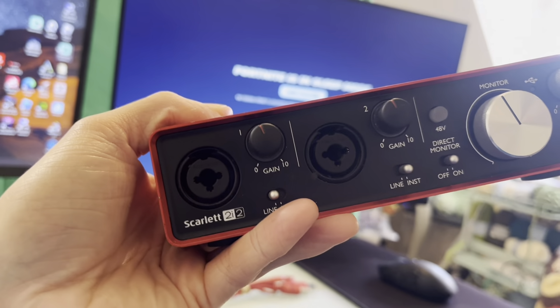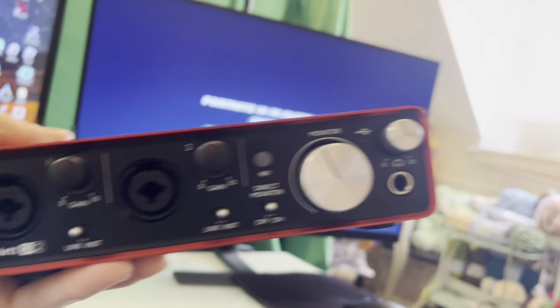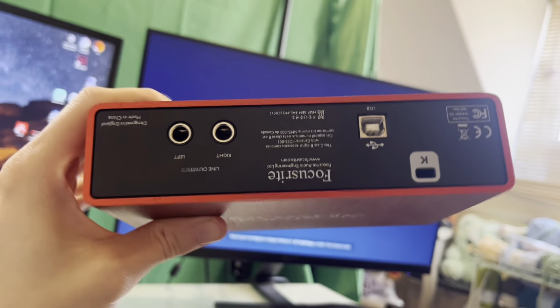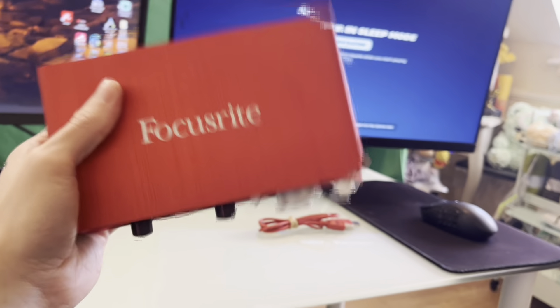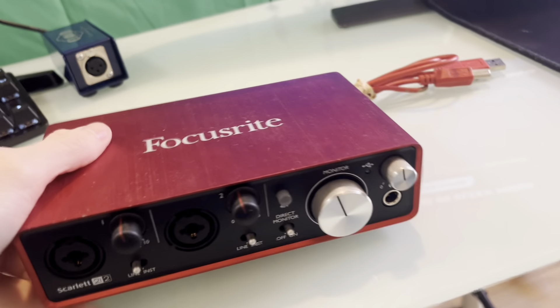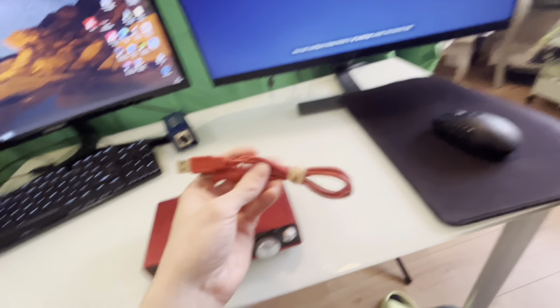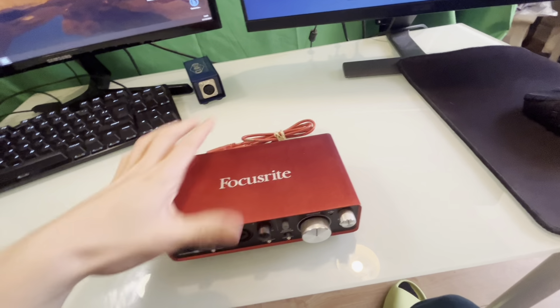I have no idea what this is called — basically I plug my microphone in here. This is the Focusrite Scarlett Solo, which everybody uses apparently. I plug the microphone in there and I can change the sound. This makes it so the microphone works, because you literally can't just plug it straight into the PC — it just won't work and will sound awful. So I physically had to buy this just to be able to use the microphone. It's got knobs on it, which is a bonus.